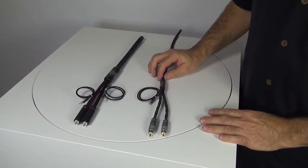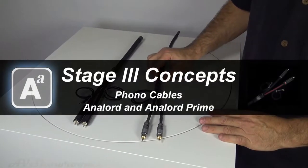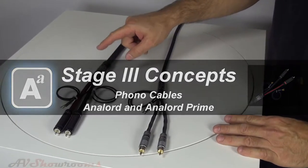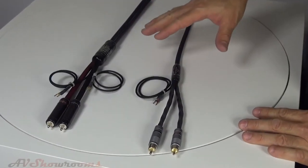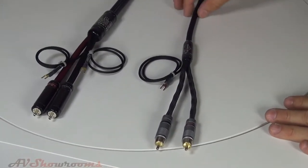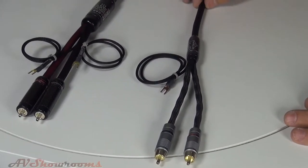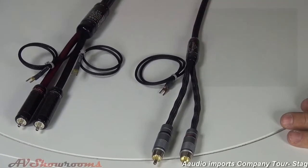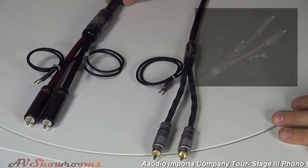We have two models of phono cables from Stage 3: the first one being the Antelord, the second one the Antelord Prime. The difference between these two cables is the Antelord is a pure silver cable — a silver ribbon — and the Antelord Prime is a silver palladium conductor.